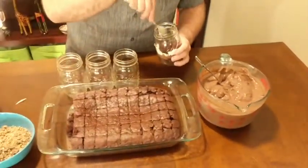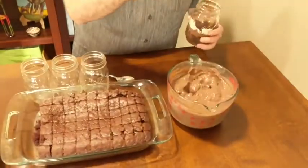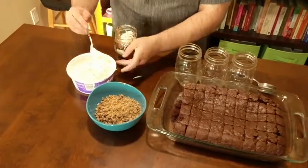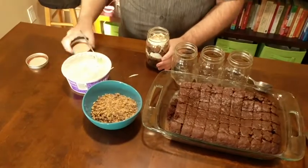If you're using a trifle dish, you might be able to get three or four layers. But since I'm just using small mason jars here, I'm only going to be able to get two layers. For the final layer, I like to add just a little bit extra chopped Heath bar to give it a nice garnish on top.